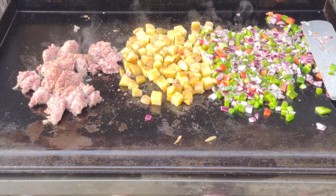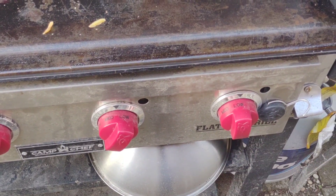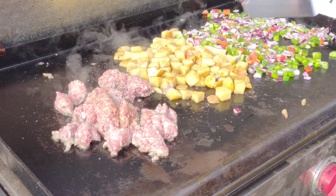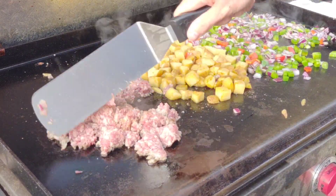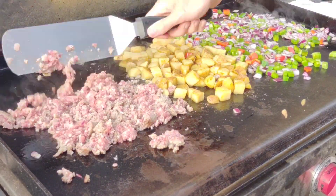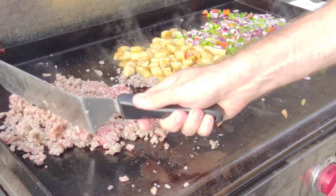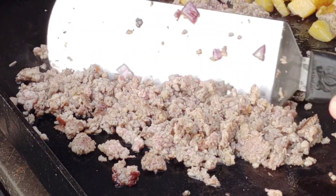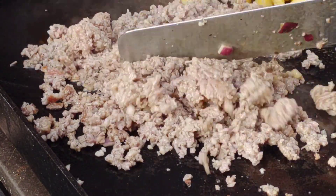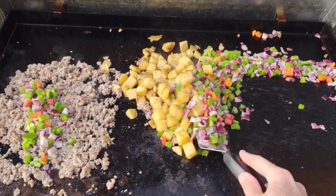Take the spatula and give the potatoes a toss so we get plenty of seasoning on there. Look at that griddle - colorful and delicious! I'm going to turn the right burner off - I always do this on my cooks. I cut off one of the burners just for a warming zone; I'll probably throw the tortillas down there later. Then we're going to chop up the sausage. Once your sausage is cooked all the way through with no pink in it, you're good to go. Now let's take a look at our veggies and start mixing stuff together.